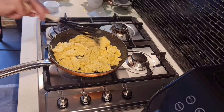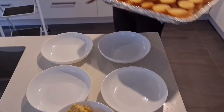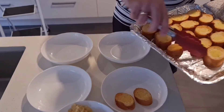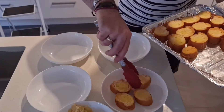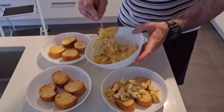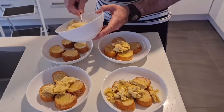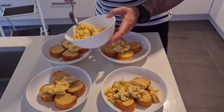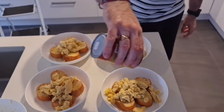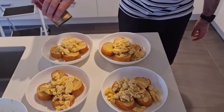Once they've started to get a little bit solid, take it off the heat straight away. Cooking this only takes a minute or two, and the eggs will finish cooking after you take it off the heat — that will keep the eggs nice and creamy. Now plate it up with the French toast that you've just cooked in the oven. I like to sprinkle a little bit of parmesan cheese on top. And there you have it — Geoff's take on scrambled eggs.